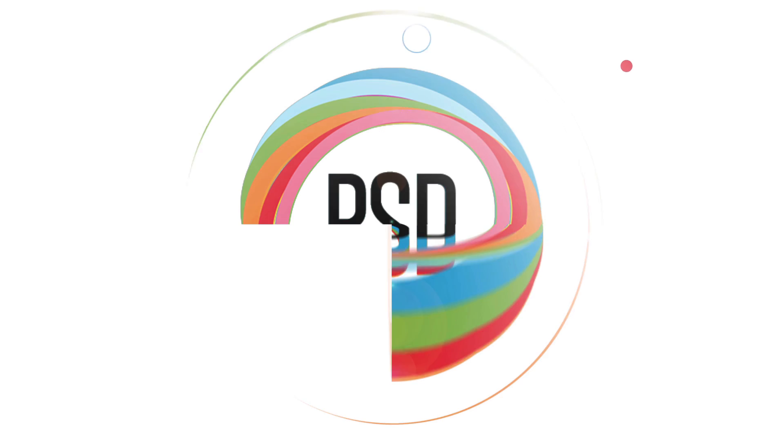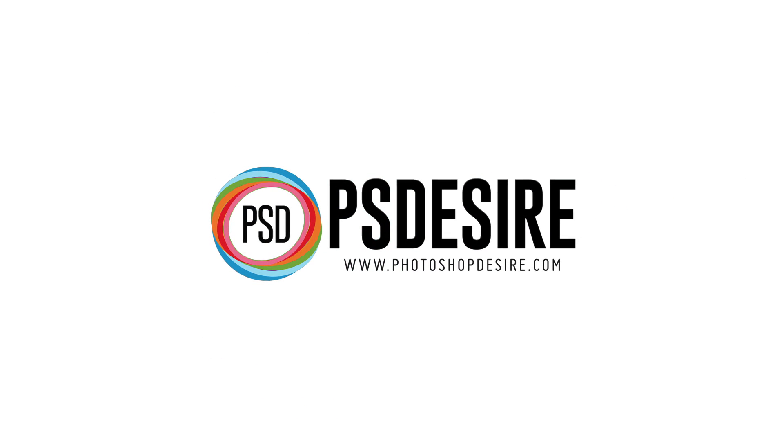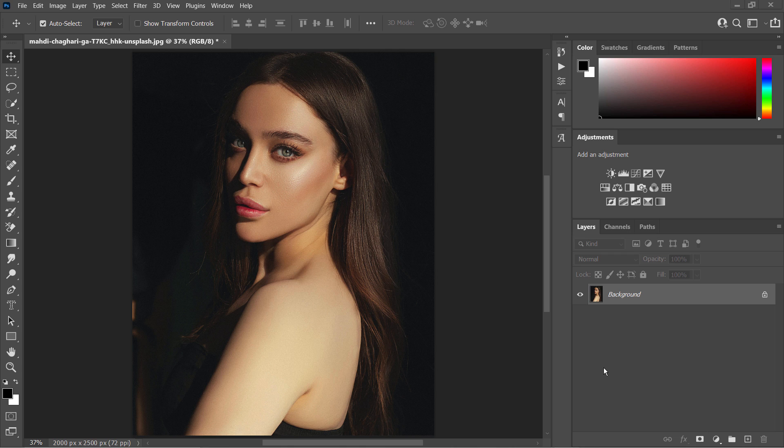In this Photoshop retouch tutorial, I will show you an amazing hack for creating killer cheekbones or sculpting a model's face. This is easy for beginners to get started. Open the photograph in Photoshop and duplicate the background layer with Ctrl+J or Command+J.